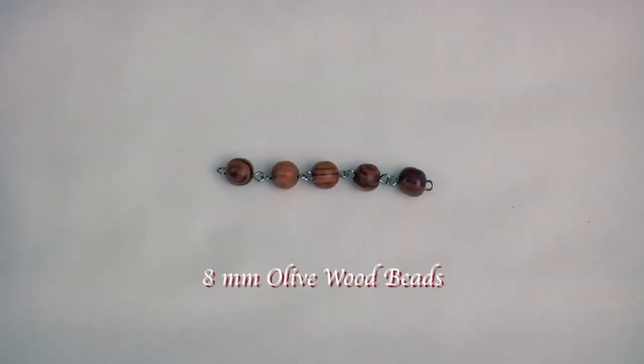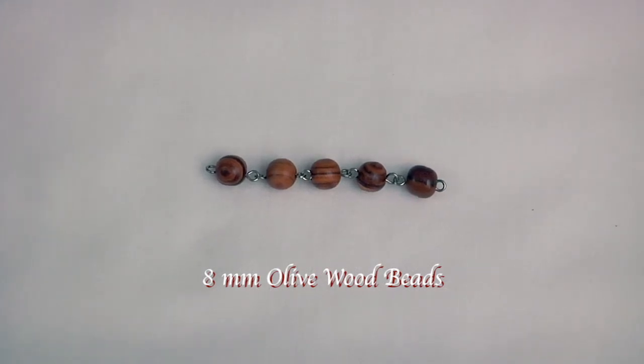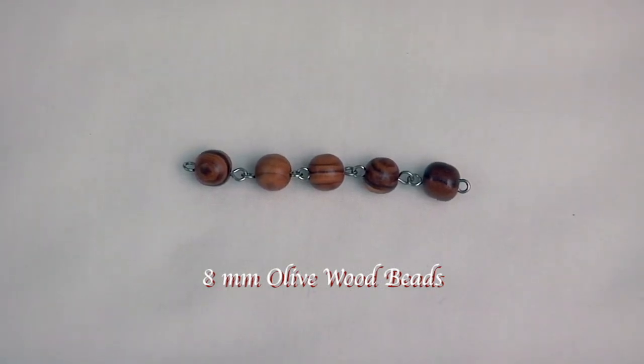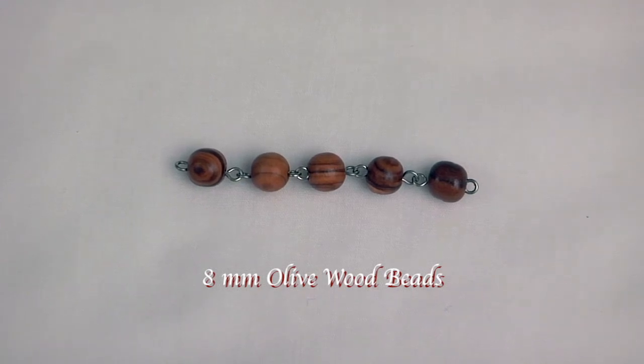And our final example of wood beads are these 8 millimeter olive wood beads. They come from olive wood trees that are grown around Bethlehem. They are light and dark brown in their coloring.